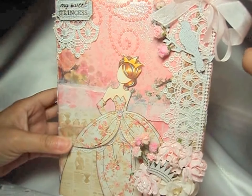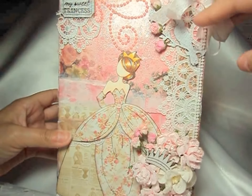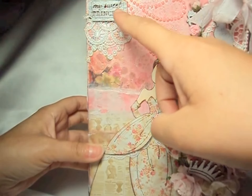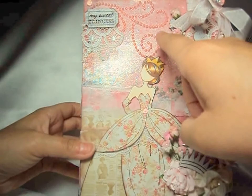Here I have some wood icons from the Prima Princess collection. I have the bird under the seam binding with some more flowers, a beautiful crown, and then this little tag that says 'my sweet princess.' I also have a pink pearl flourish here.